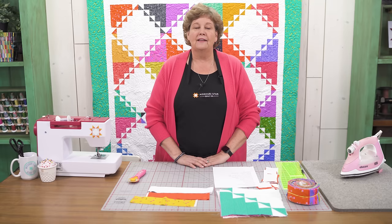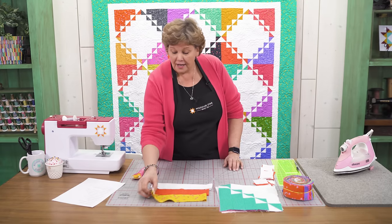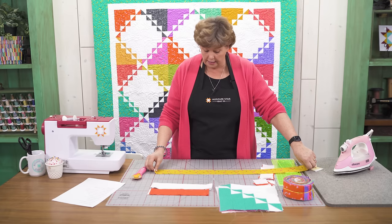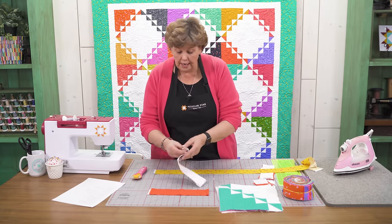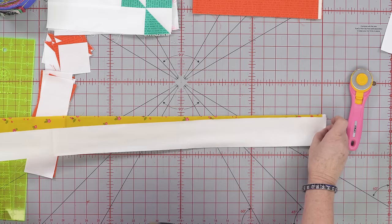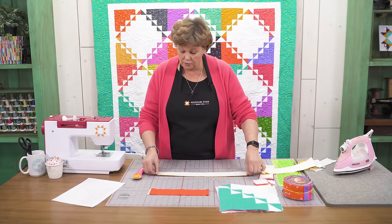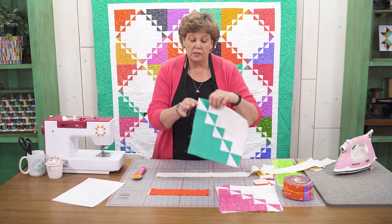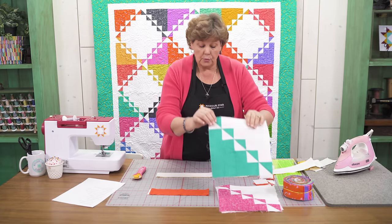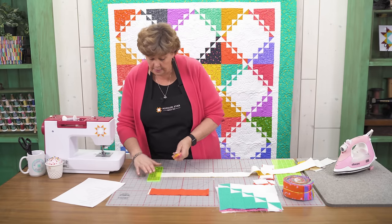To make this quilt we're going to build it in a semi log cabin fashion. We're going to take a strip of color and a strip of white and cut them together because you need the same cuts for each block. The first thing we're going to cut is six 2½ inch squares, because those are going to make our little half square triangles on the edge of the block. I'm going to cut off the selvedge right here.